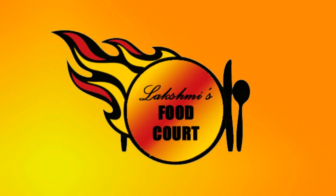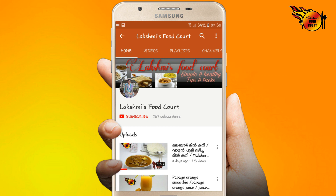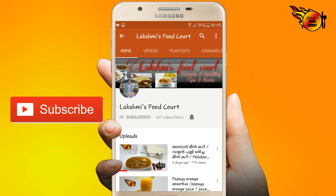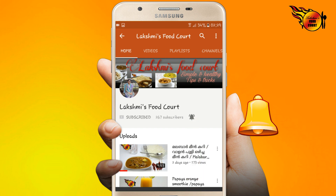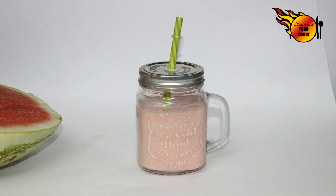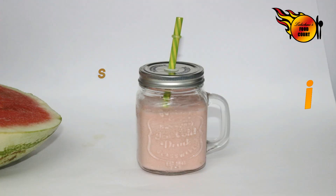Welcome to Lekshmi's Food Coat. Please press the bell icon to subscribe to Lekshmi's Food Coat.